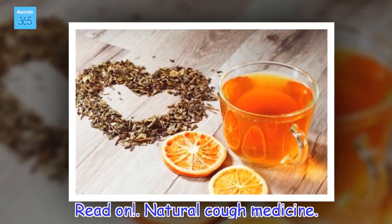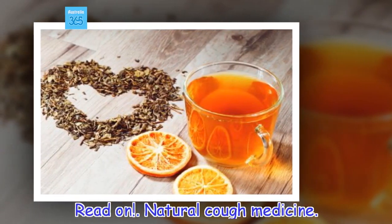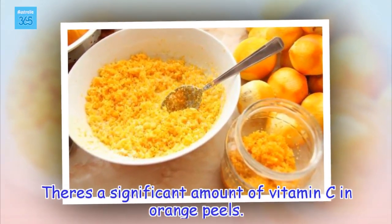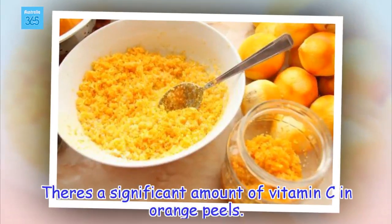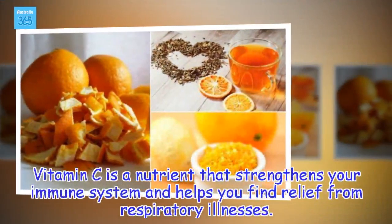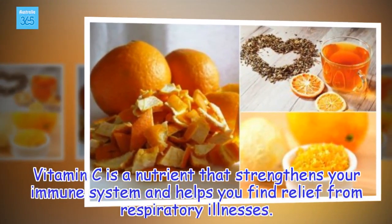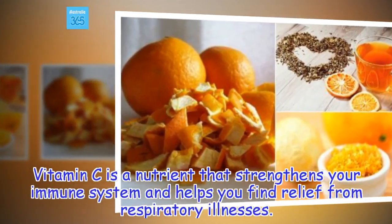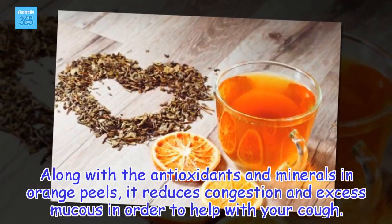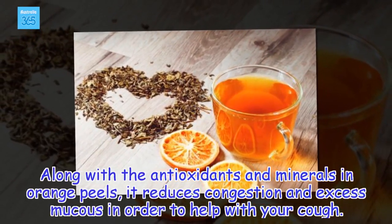Natural cough medicine. There's a significant amount of vitamin C in orange peels. Vitamin C is a nutrient that strengthens your immune system and helps you find relief from respiratory illnesses. Along with the antioxidants and minerals in orange peels, it reduces congestion and excess mucus in order to help with your cough.